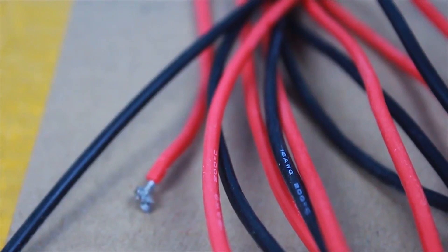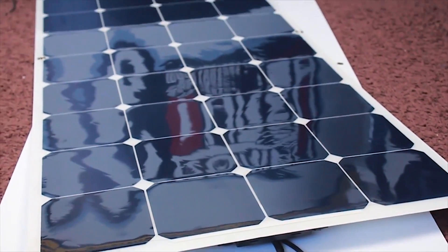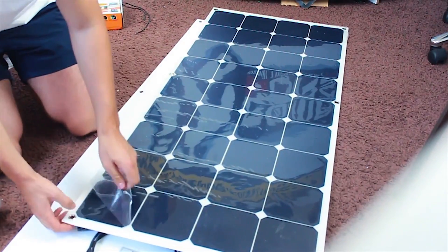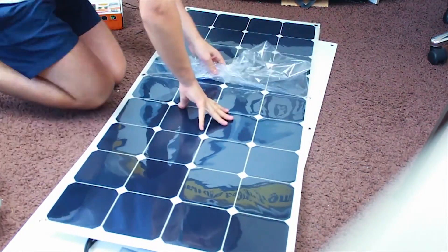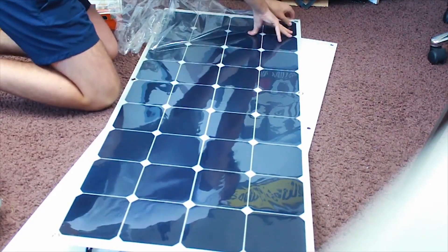When purchasing solar panels it is good to know that there are two widely available types: monocrystalline and polycrystalline panels. They differ in manufacturing process and efficiency. Monocrystalline panels have a better size-to-power efficiency ratio, while polycrystalline panels are generally less costly. In cloudy weather, polycrystalline panels will be less efficient.